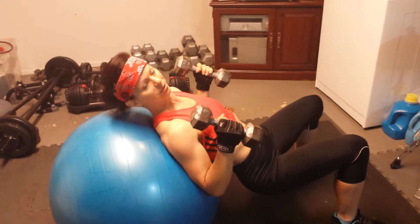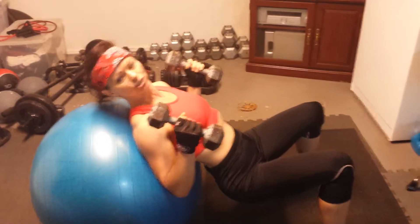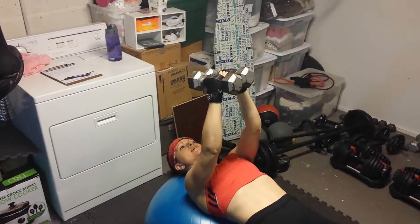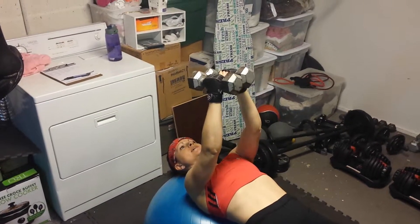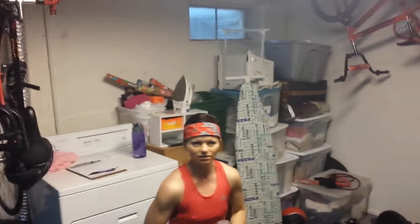To do it on a stability ball, you come down here — I kind of like this because you get a little extra lower body work in too. You're in the same inclined position you would be on a bench, arms out to the sides with palms facing out, then push straight up into a chest press and then down. You'll do 15 reps with a light dumbbell, 12 with a medium, and 8 with a heavy.